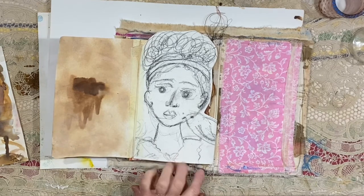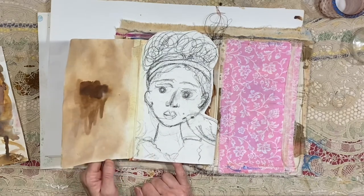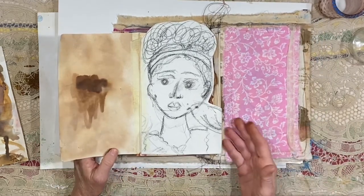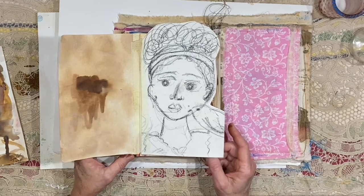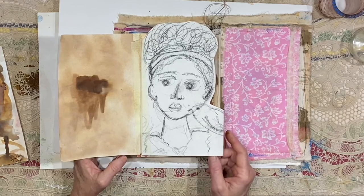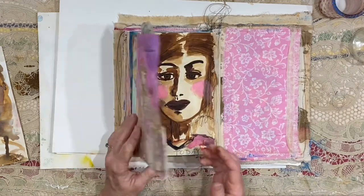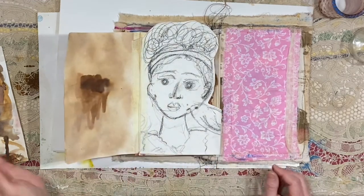I think art saved my life because I was so depressed — I had severe depression, and a lot of it was situational. If I had not found an outlet... and she looks sad to me, she looks sad and shocked, which is probably the way I spent most of my adult life. Anyway, I put her in and I probably should write the date on that.